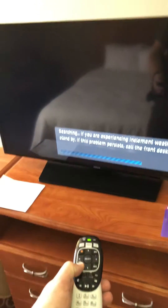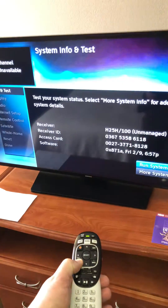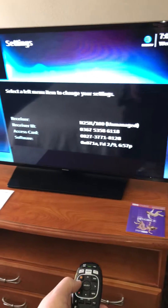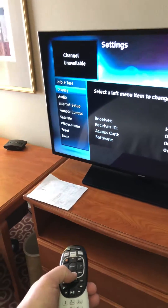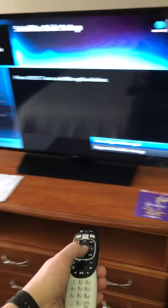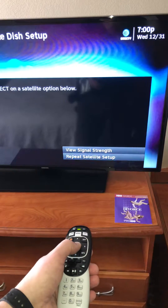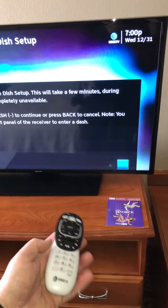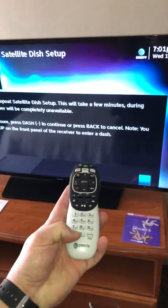If you grab the remote, push and hold the red button until you get here. We're going to go left, and then go down to satellite, hit enter, go to repeat satellite setup, yes interrupt, and then we're going to hit the dash key.